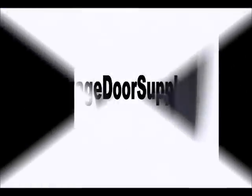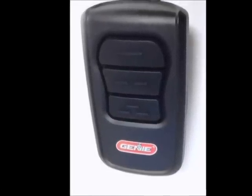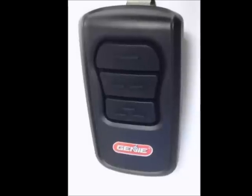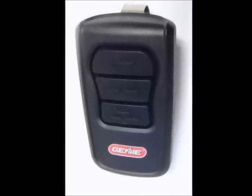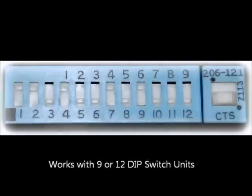Hi, I'm Gary with Garage Door Supply Company. In this video, we will be teaching you how to program the Genie GM3T-BX remote, also known as the Genie Master remote, to an older Genie garage door opener with a 9 or 12 dip switch fixed code receiver.